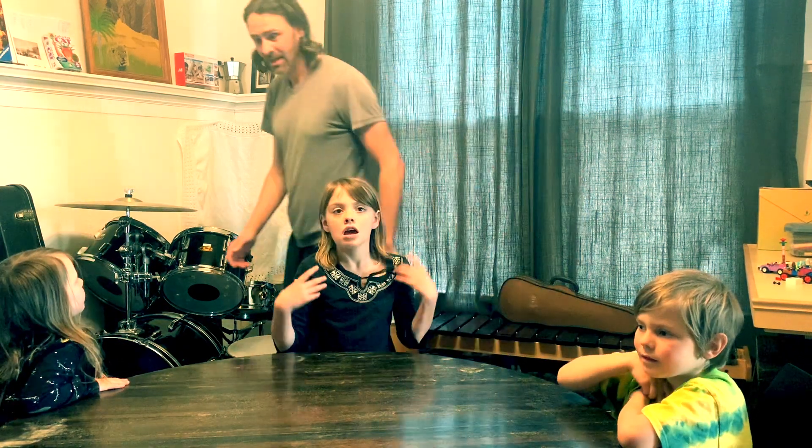Sophie, Gabe, and Ella are all here to help us make some instruments from stuff we have at home. What do you want to make? I'm gonna make a guitar or a string instrument. I'm gonna make a drum.